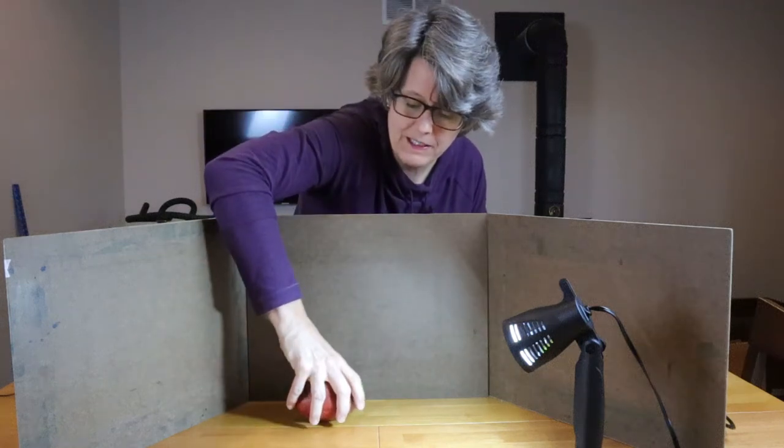Hi, my name is Kris. Welcome to my studio. In this video, I'm going to show you how I set up a still life for a watercolor painting. Let's get started.